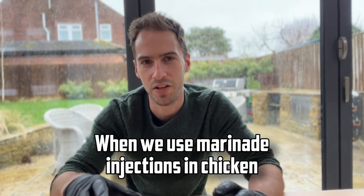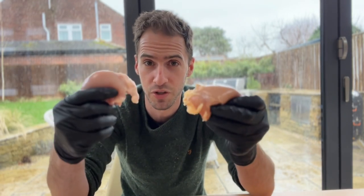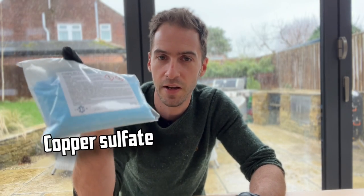Something I've always wondered is when we use marinade injections in chicken, do we get an even spread of flavour or is that flavour concentrated where the needle goes in? So I'm going to run a quick experiment — we've got a couple of chicken thighs here and I'm going to make up a marinade, mix it with some copper sulphate, and inject that.